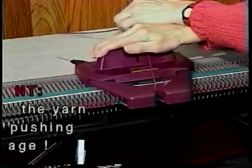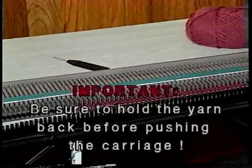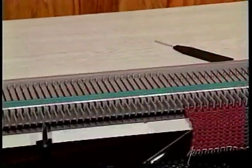To prevent this from happening in the future, be sure to hold the yarn at the beginning of the row until you see the first needle begin knitting the yarn.